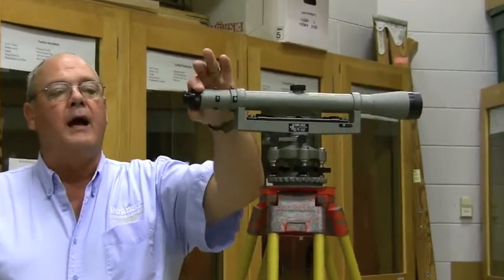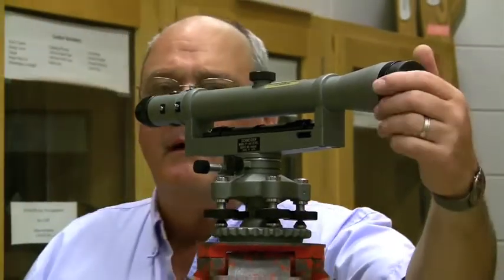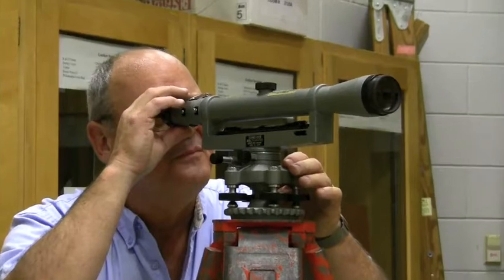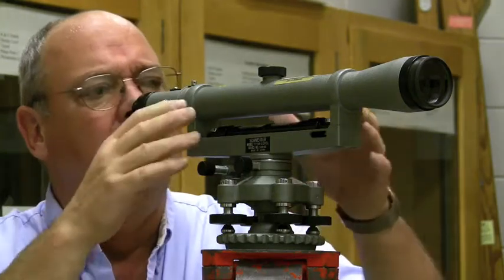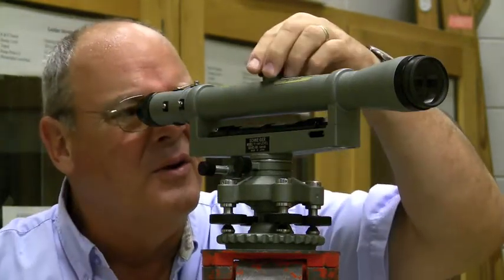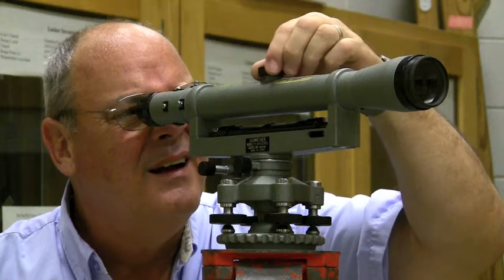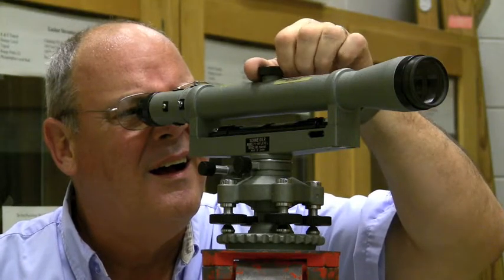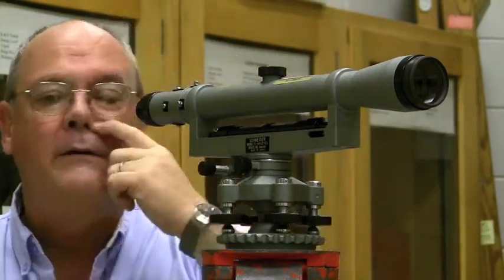The ring on the eyepiece moves the eyepiece in and out, and that is my crosshair focus. If I look through the instrument and can't see anything, I've got to remember to take the lens cap off. When I look through the instrument I'll twist the eyepiece ring until my crosshair is dark, and then I'll use the knob on top, which is my objective focus.